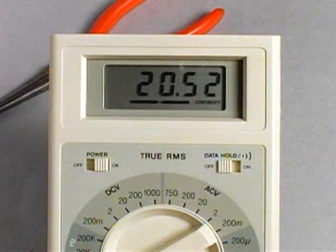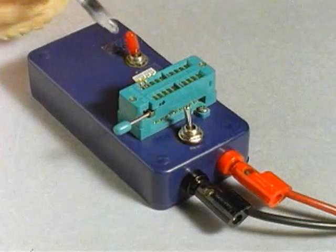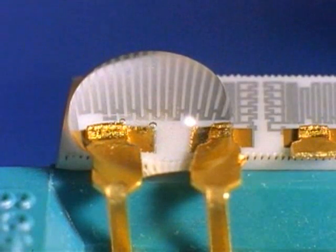First, we measure the resistance of the nichrome resistor. Prior to moisture exposure, the resistor shows a value of 20.51 kilohms. As a drop of deionized water is placed on the nichrome resistor and a potential is applied, bubbles inside the water droplet begin forming, caused by electrolysis of the water itself.